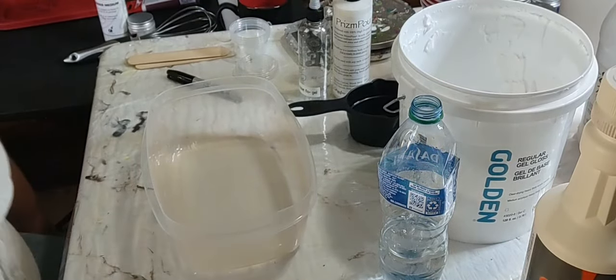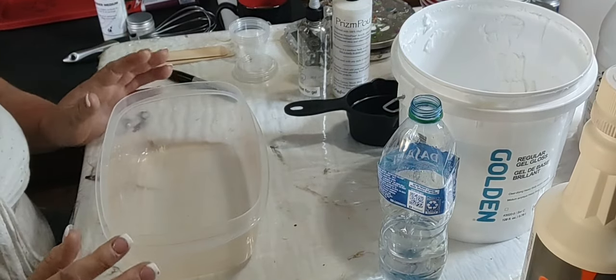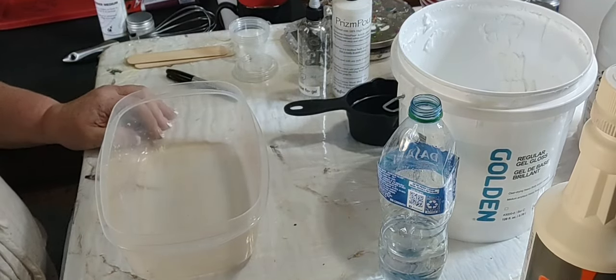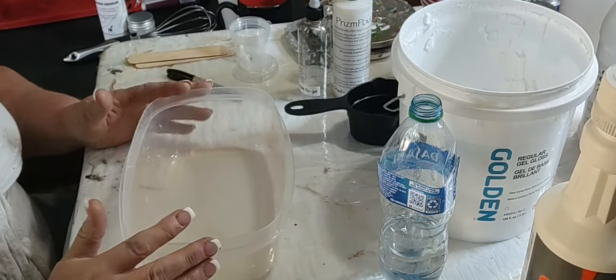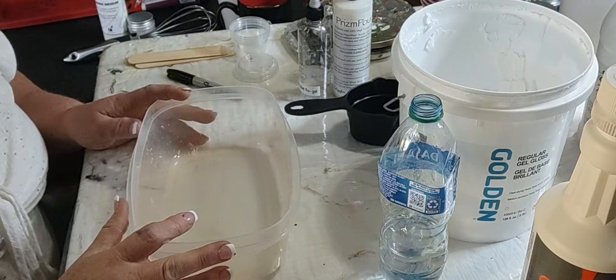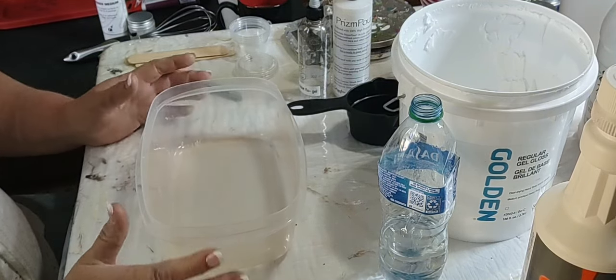Hey y'all, welcome to my channel. This is Rhonda with Rhonda Thomason Acrylics and Clocks. I've had lots of people wanting to see a mixing video, so here we go. I'm just going to jump right into it.